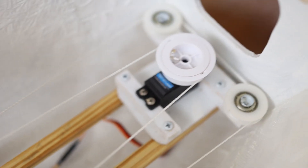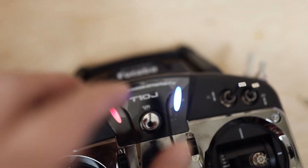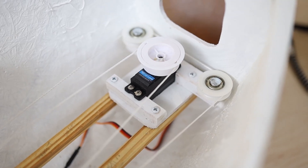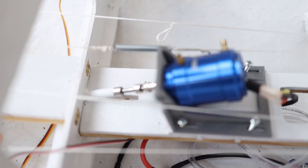This is the front winch and it's connected and mapped to this potentiometer on the radio. Here on the other side you can check the movement.